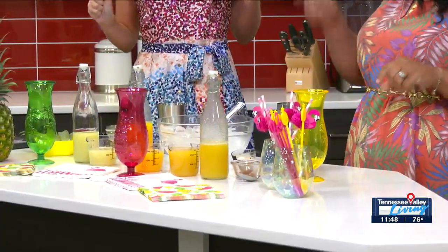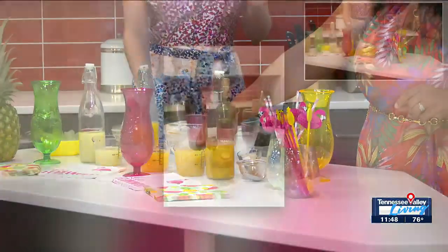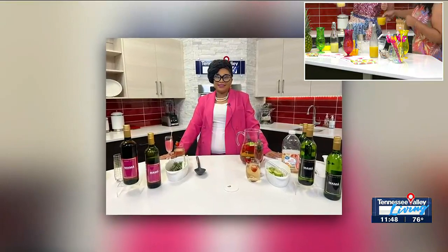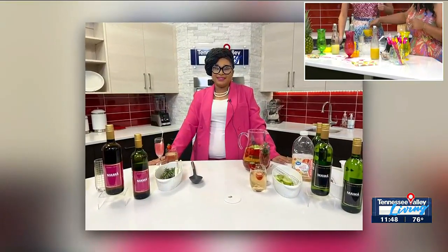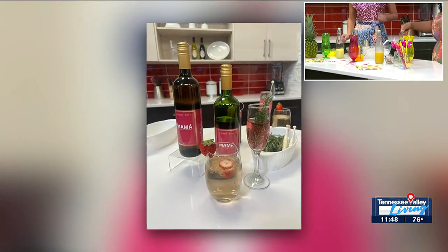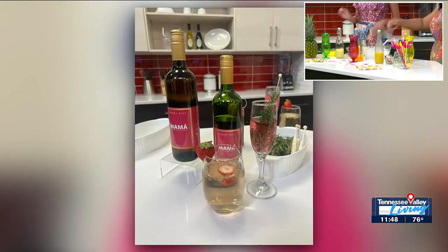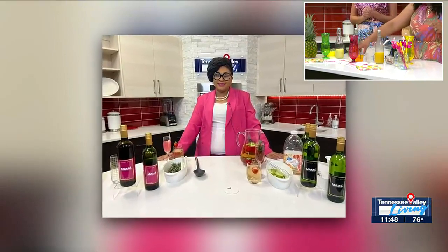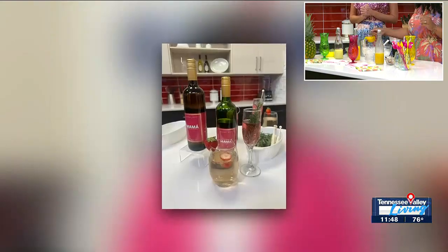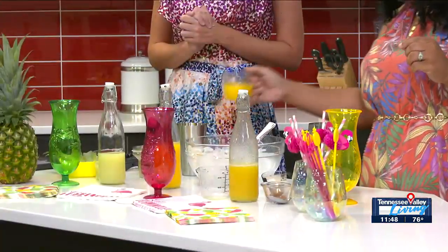Now that we have our ice, we're going to get some pineapple juice. How much pineapple juice are we looking at here? We're going to do about three ounces of pineapple juice. Then we're going to do some orange juice — about two ounces of orange juice. All the fruity, tropical flavors.